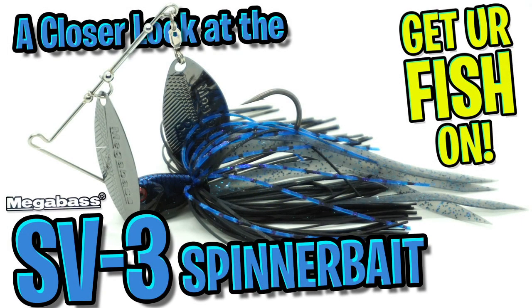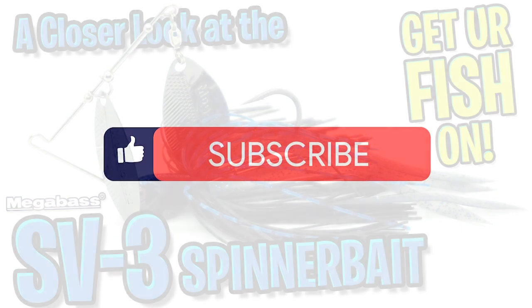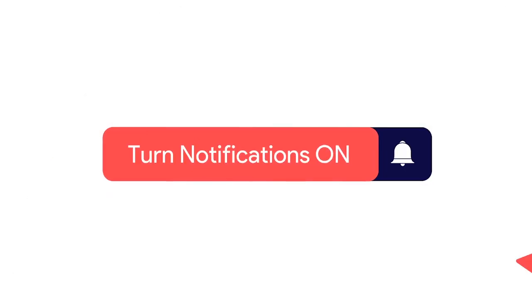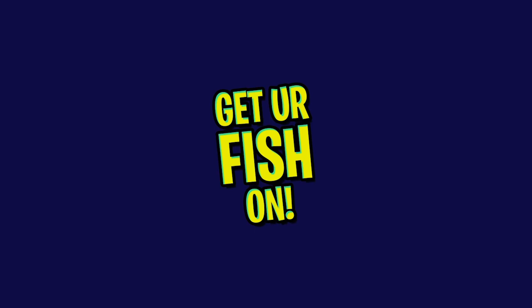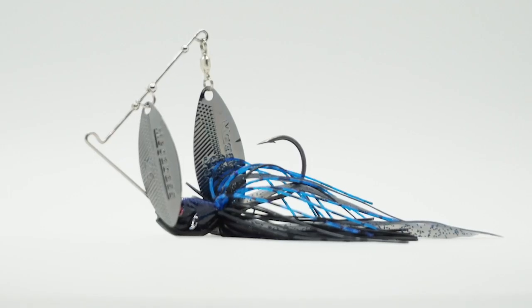Hey guys, welcome back. Today we're going to take a closer look at the Megabass SV3 Spinnerbait. Before I get started, make sure you click that subscribe button, like, comment, and click the notification bell so you know when the next video comes out.